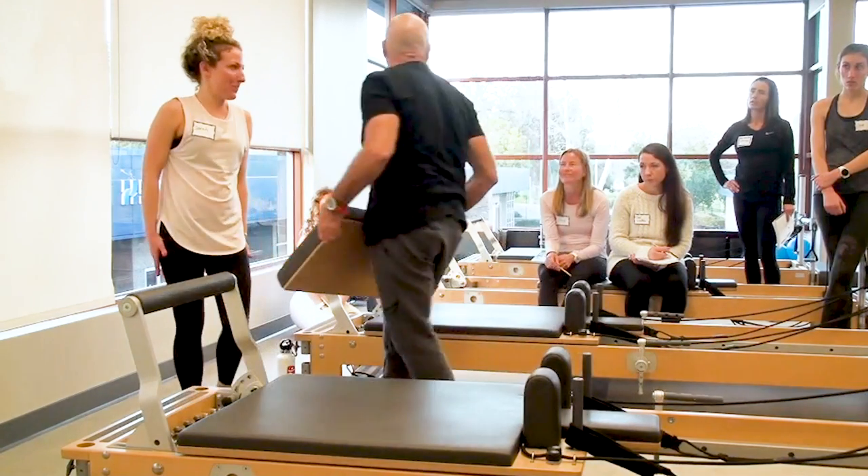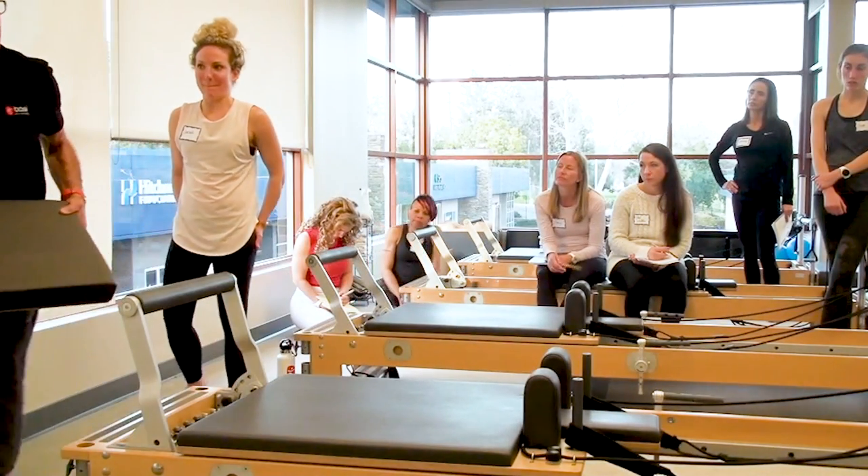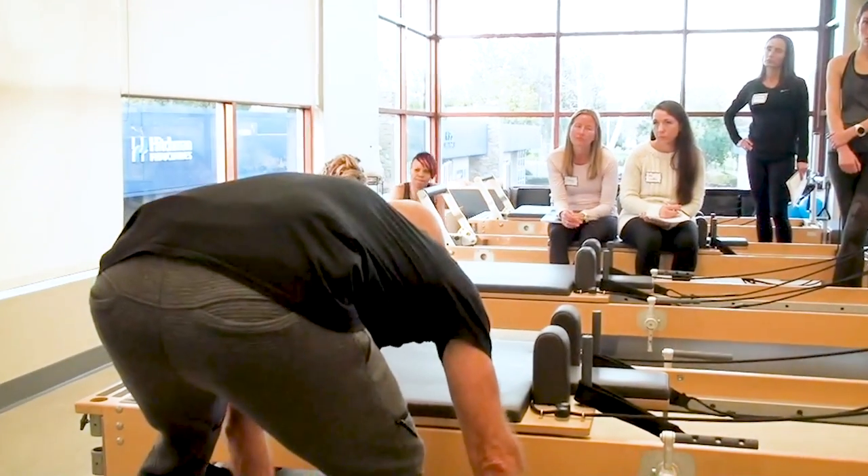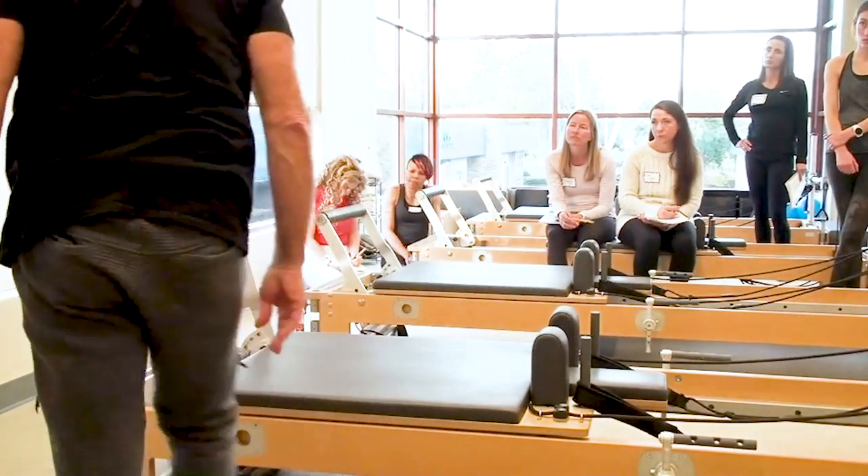Really good shape, good dynamic. She started a little slow and then I said just pick up the dynamic a little. She's really good. Nice work, Sarah.